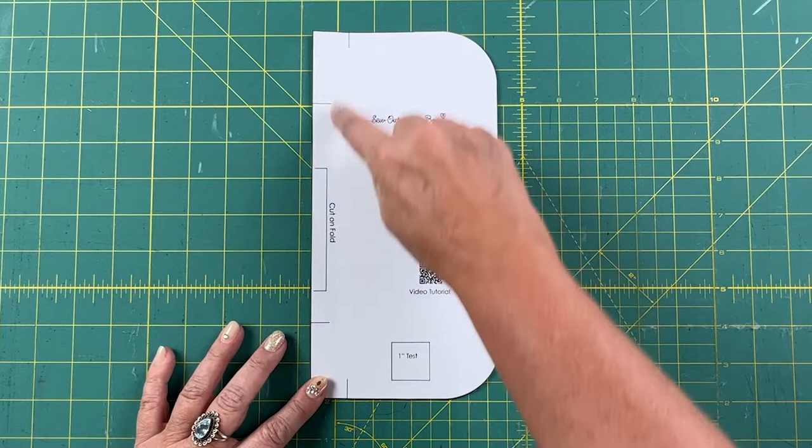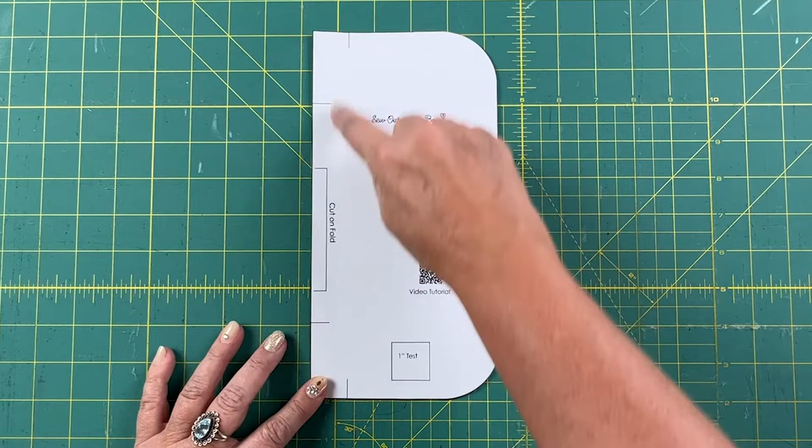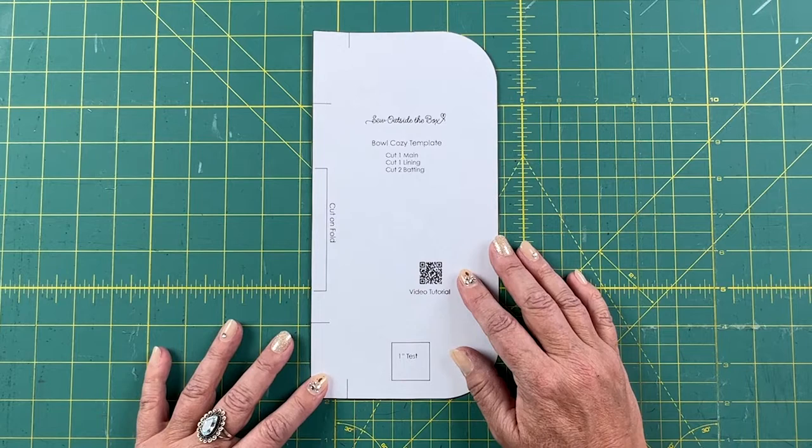This pattern also has the dart lines marked on it, so it's going to make it really easy when it's time to sew all the darts. I also like this pattern because it has the rounded corners — I just like this rounded look better than the pointed corners.